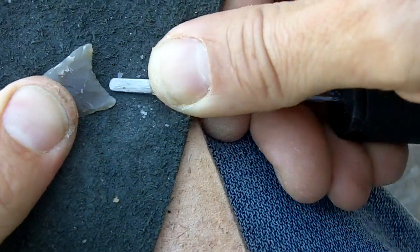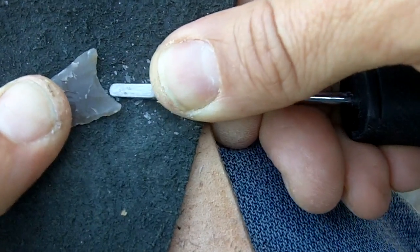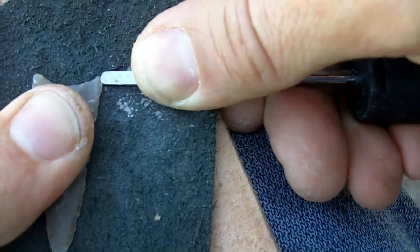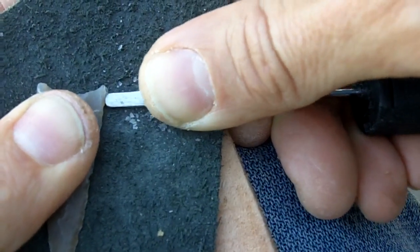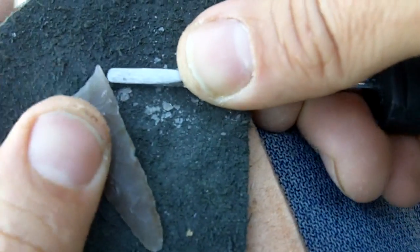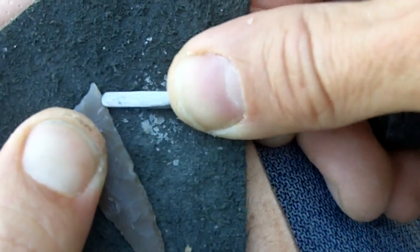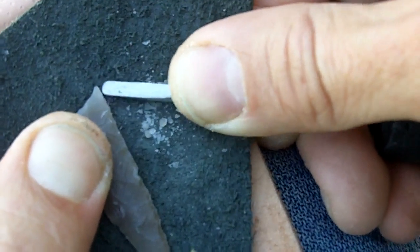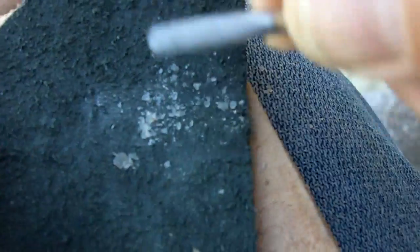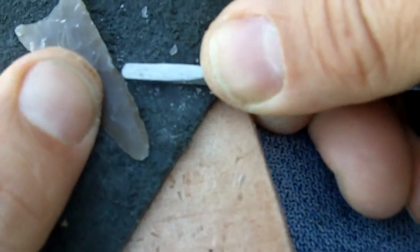I've had a chance to look at some real ones, and the finish work is so amazing on the real ones — so carefully done, it's amazing. Of course there are some points that are crude, quickly made, but there are some that are just amazingly well done. So I shoot for halfway between sloppy and good.